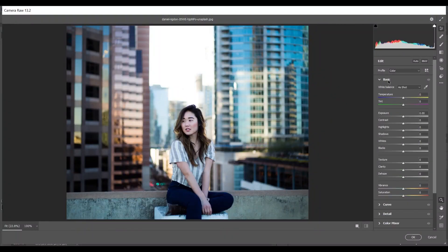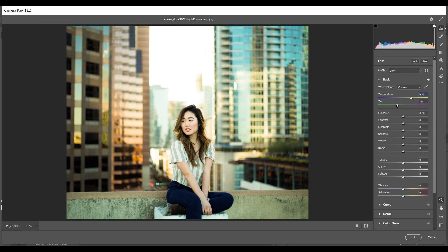Let's open the Basic panel first. I want to increase the temperature — around plus 30 — and I have to decrease the tint because I want a little bit of greenish look in the shadows, so I'm giving around minus 40. Basically I'm giving a warmer look by increasing temperature and a greenish look by decreasing the tint. Increasing temperature adds yellowish color and decreasing tint adds greenish color.